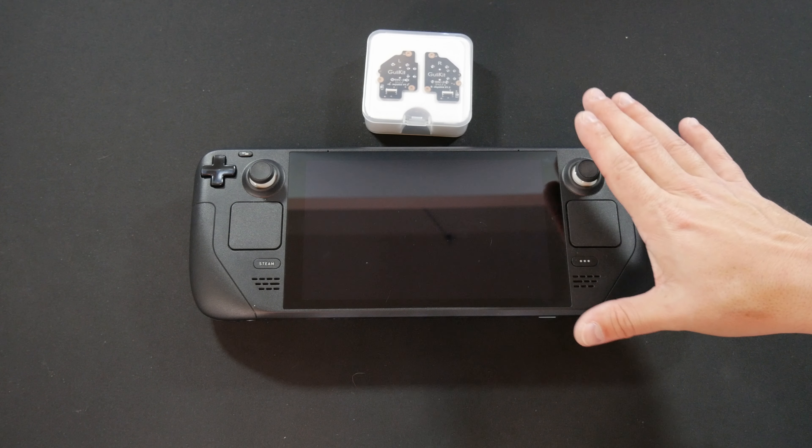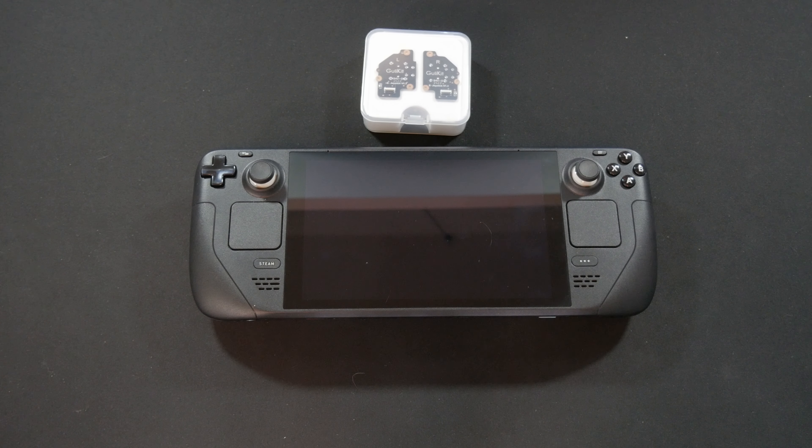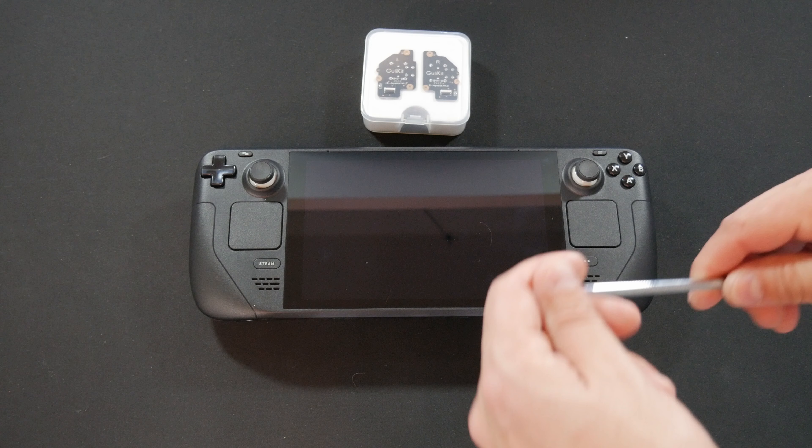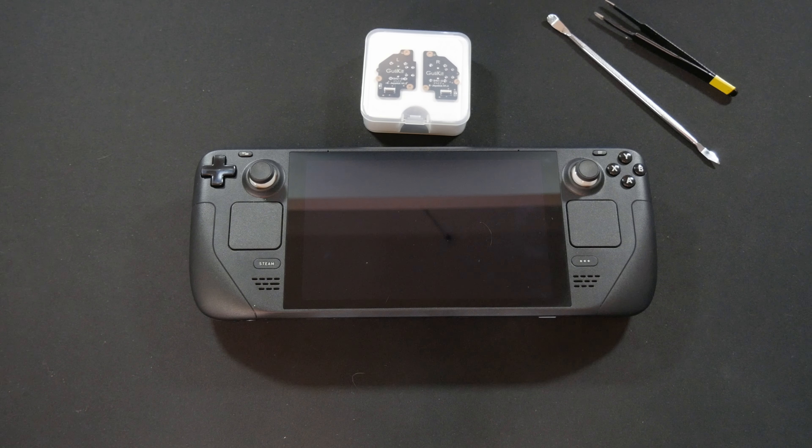Alright folks, with the Steam Deck off — because you don't want to do this while it's powered up — have your gimbals ready, have yourself a spudger, you definitely need something to pop it apart with, a pair of tweezers just to be safe, and a small Phillips head screwdriver. This one is from my drone kit — it's tiny and magnetized, which makes this super easy.